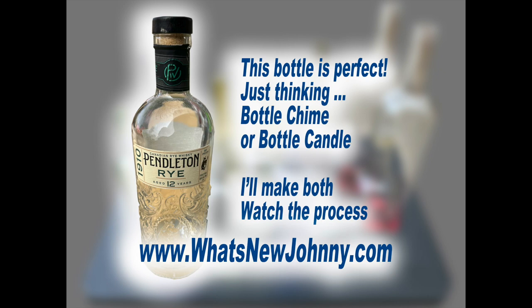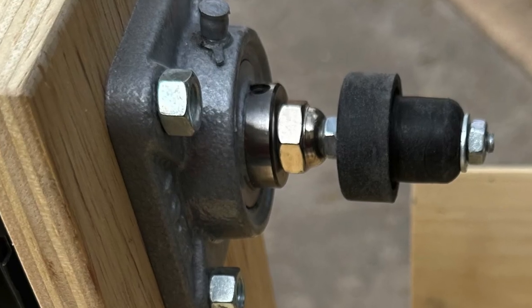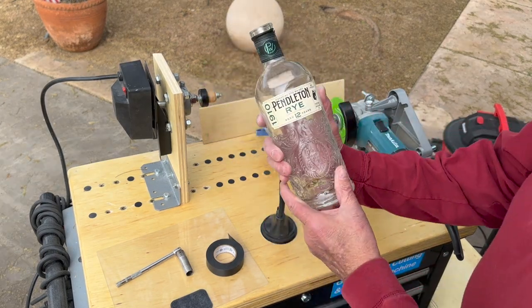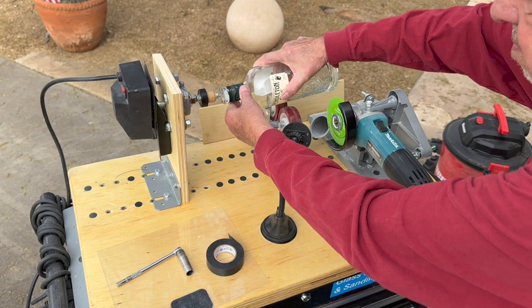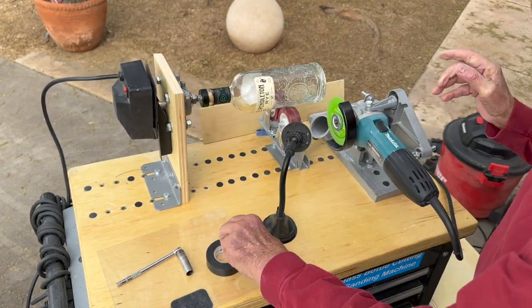I'm John Cook. My friends call me Johnny. I guess I've become a bottle shopper. When I was at Total Wine the other day, I found this Pendleton bottle and I thought this would really be great to cut and make something out of it. So I'm using the new bottle cutting machine from What's New Johnny.